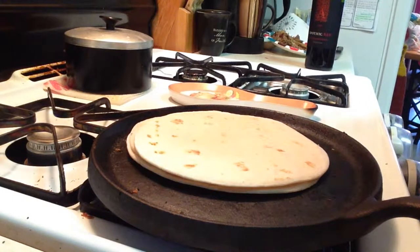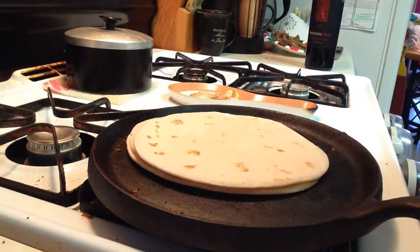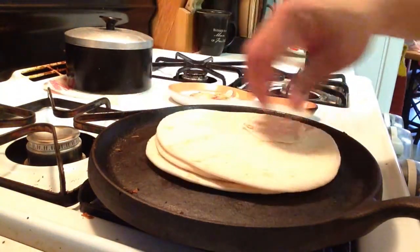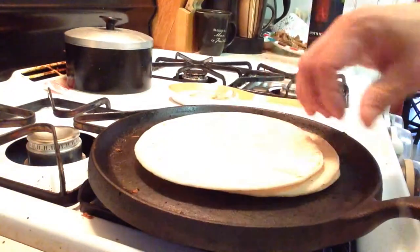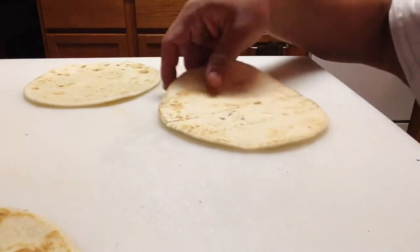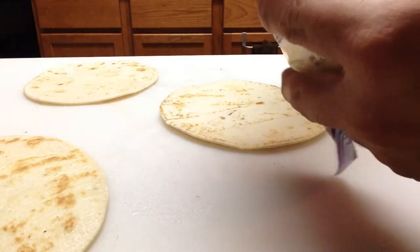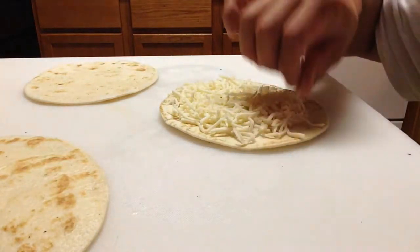I'm just going with store-bought tortillas. I am not doing homemade because it's just a simple quick meal. I want to warm these up a little before I start building. Alright, let's get building. So I have three tortillas here — that would be the middle one. I'm just using Monterey Jack. You use whatever cheese you like and put as much as you like. I want it cheesy — it's a quesadilla. One layer of cheese to start.